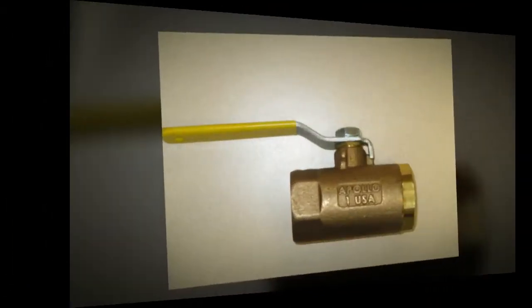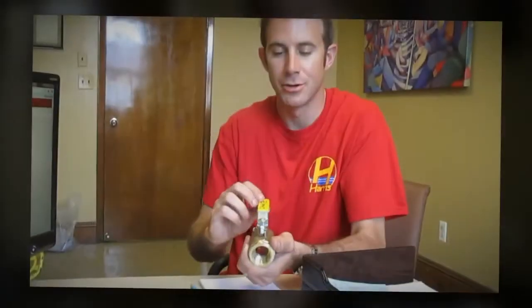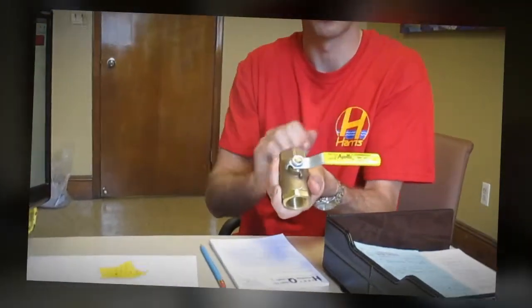When the handle is aligned with the body, it is open. When the handle is turned to a 90 degree angle, the valve is closed.